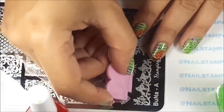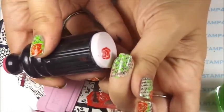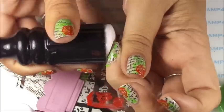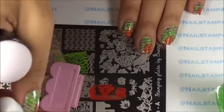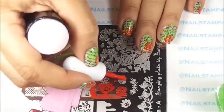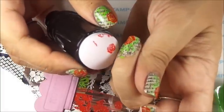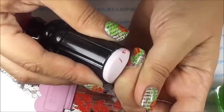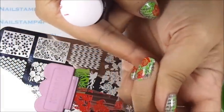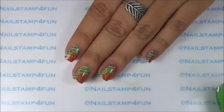First we're going to stamp the first rose. There we have it, and now we just apply it to the corner of our nails. Now we're going to stamp the last rose and apply it to the corner as well. It doesn't matter if the rose is completely stamped — you can just stamp half of it, like I did right there. I quickly cleaned up and now I'm going to apply my top coat.